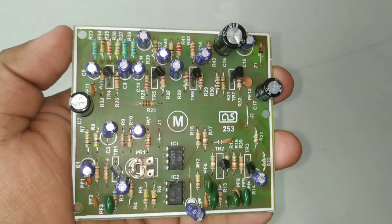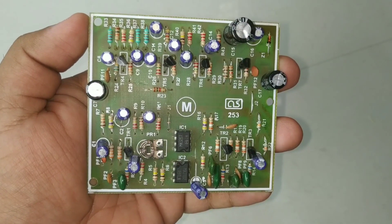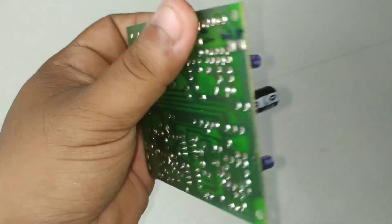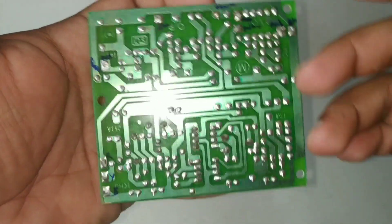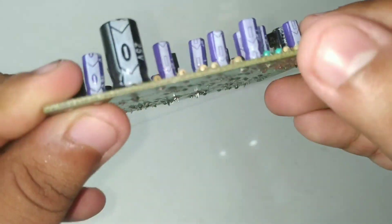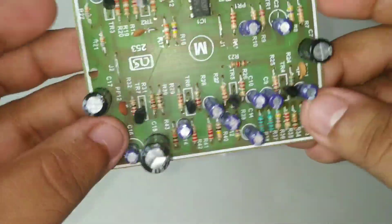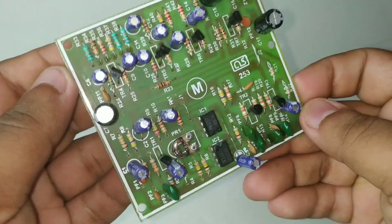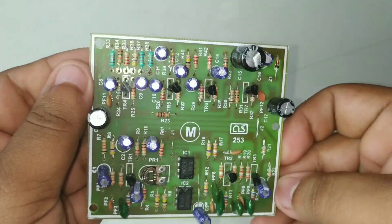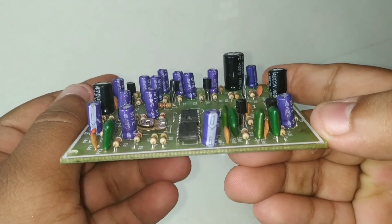We are going to look at the mic preamp board. This board is a normal PCB — it's a very small glass epoxy PCB with a green mask. Let's take a closer look at the microphone.